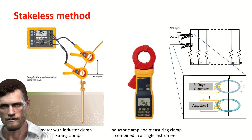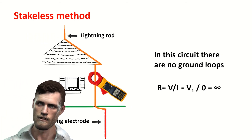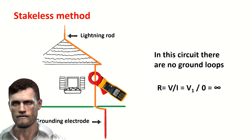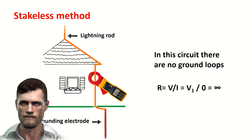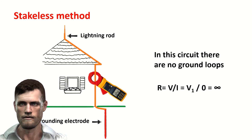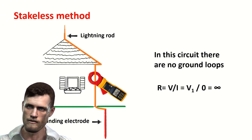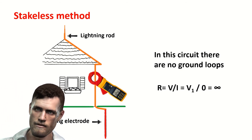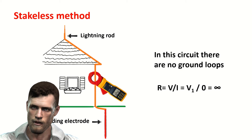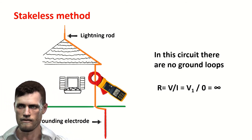This is the case with the Fluke 1630 clamp. To apply this method, it is required to have some kind of loop in the circuit where we place the clamps. If we embrace, for example, the grounding cable of a lightning rod with an independent installation — that is, an electrode with a single cable going directly to the lightning rod with no other connection — it will be difficult for the voltage-inductor clamp to circulate a current through the circuit, since it is open. Applying Ohm's law, dividing the voltage the clamp generates by the current circulating through the circuit — which is zero since the circuit is open — then we will have an infinite loop resistance, and the instrument will show the highest value it can display.